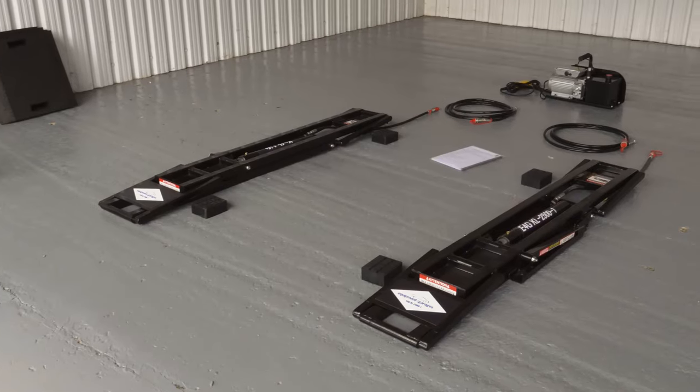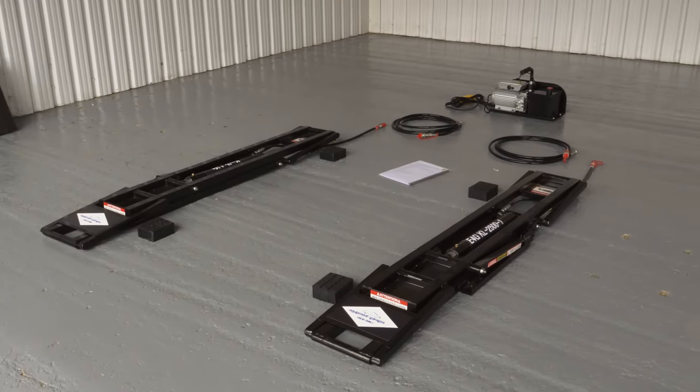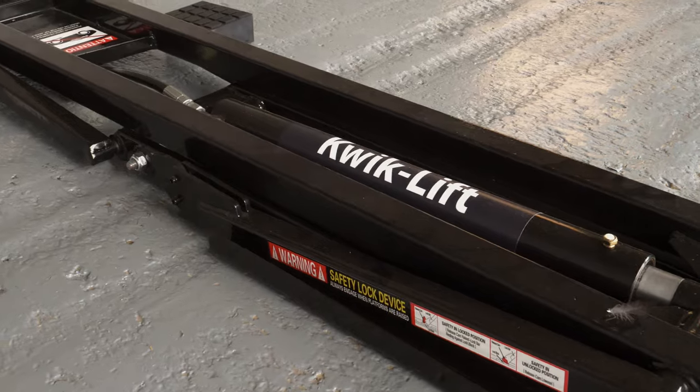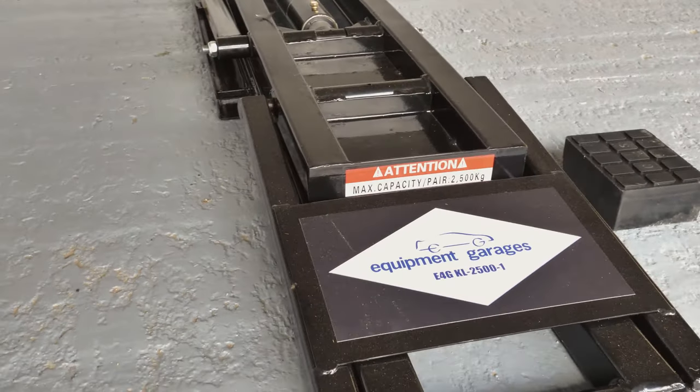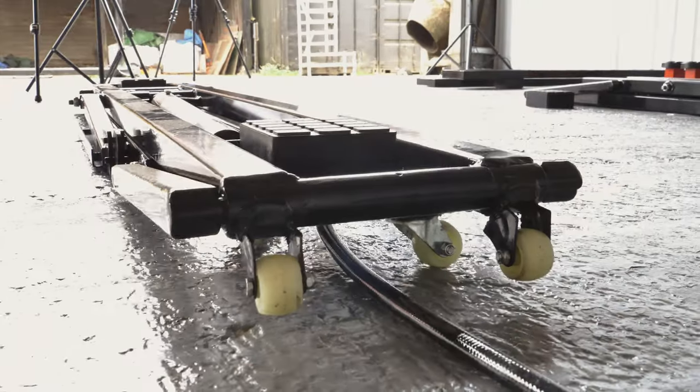Let me introduce you to QuickLift, a portable lifting system which makes vehicle maintenance on and off the track much more convenient. It's ideally suited for garages with low headroom, and it can go anywhere — easily transported in the back of a car or a van.